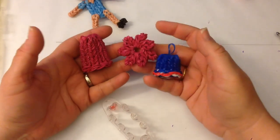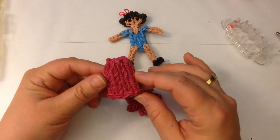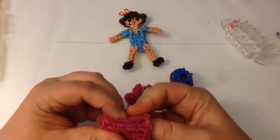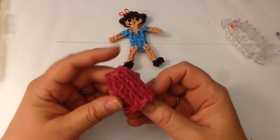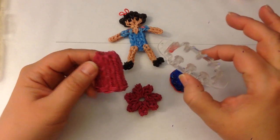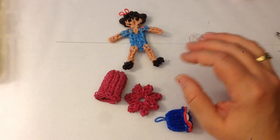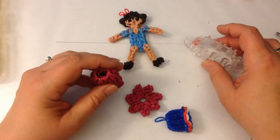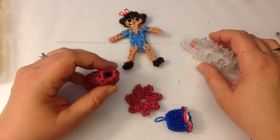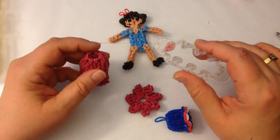Now we're going to do the different types of skirts for our little figurine. Most of you who have done my standing princesses are familiar with the skirt that allows the princesses to stand up by themselves, added with the use of a spoon. You can do that with your Monster Loom or Monster Tail, or on a standard loom. I have a video already made and I'll link you directly to it in an annotation that opens in a new window so you don't lose your place.